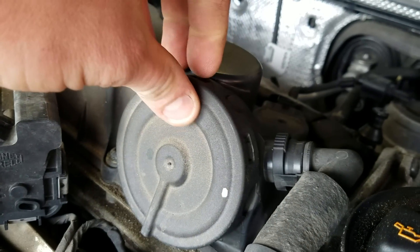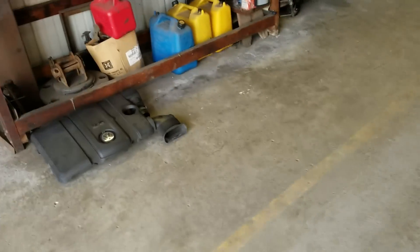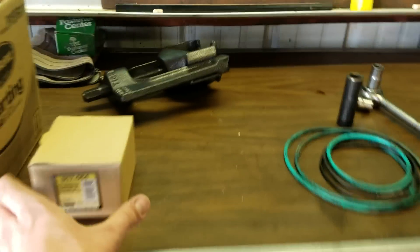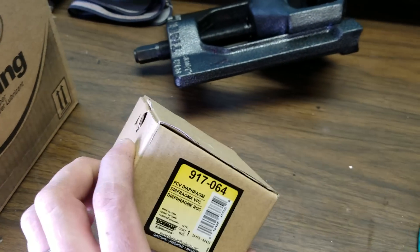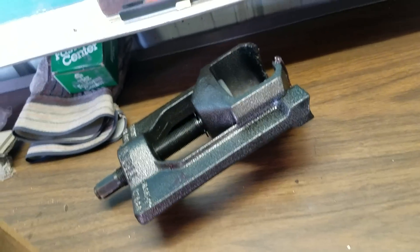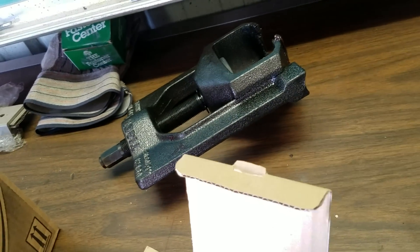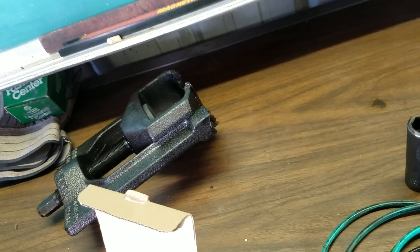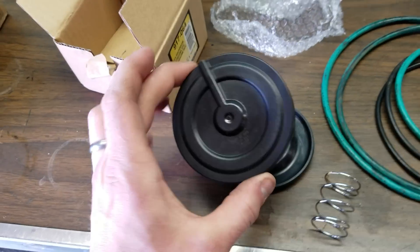What happens is this cover right here needs to be replaced. Inside is a rubber diaphragm with a spring — it looks like this Dorman part here. You can get a new one from an auto parts store; not everybody has it but most places do. You can get it pretty cheap — 25 to 30 bucks, or a couple bucks less if you have a discount. Basically we have a new cover going on.